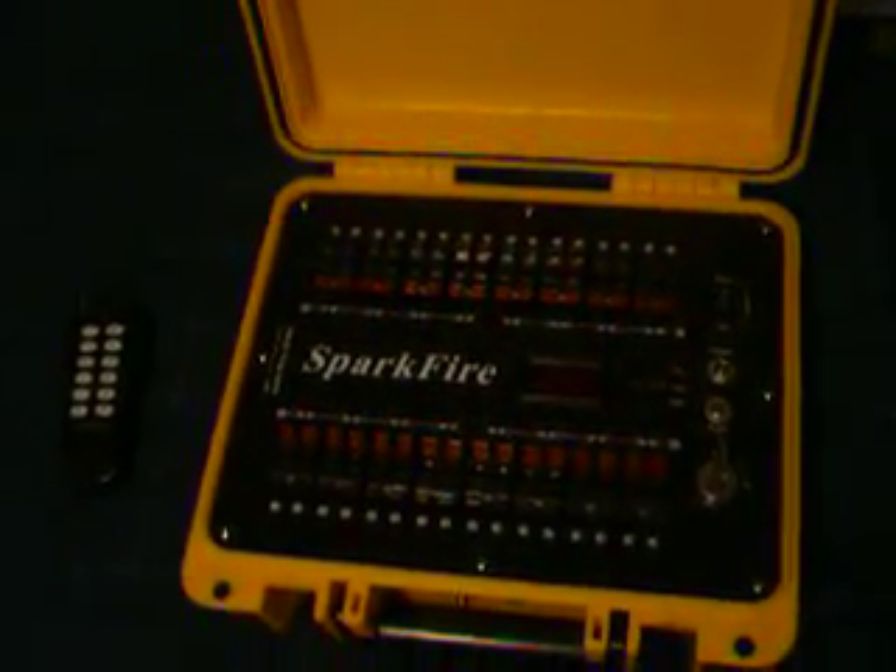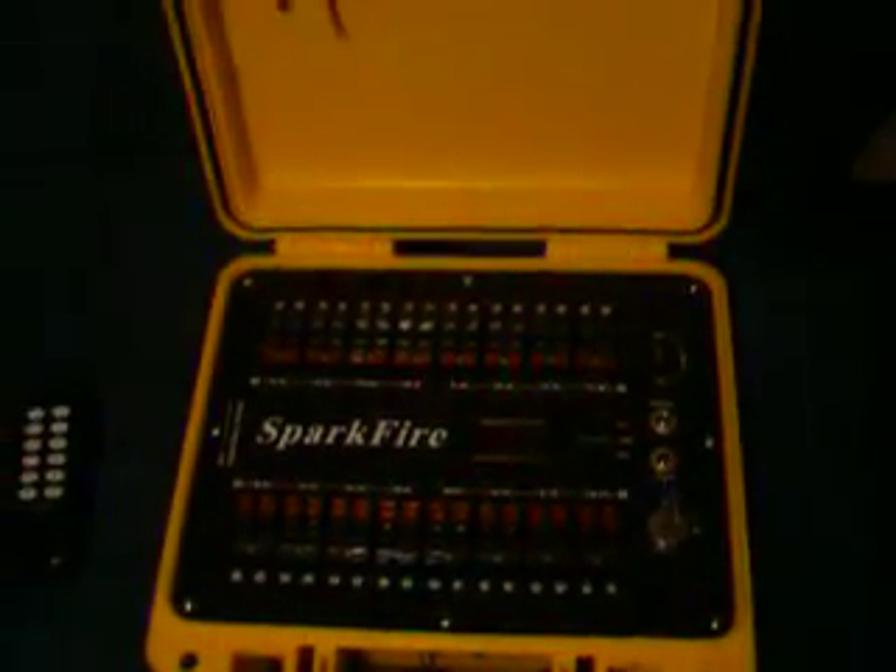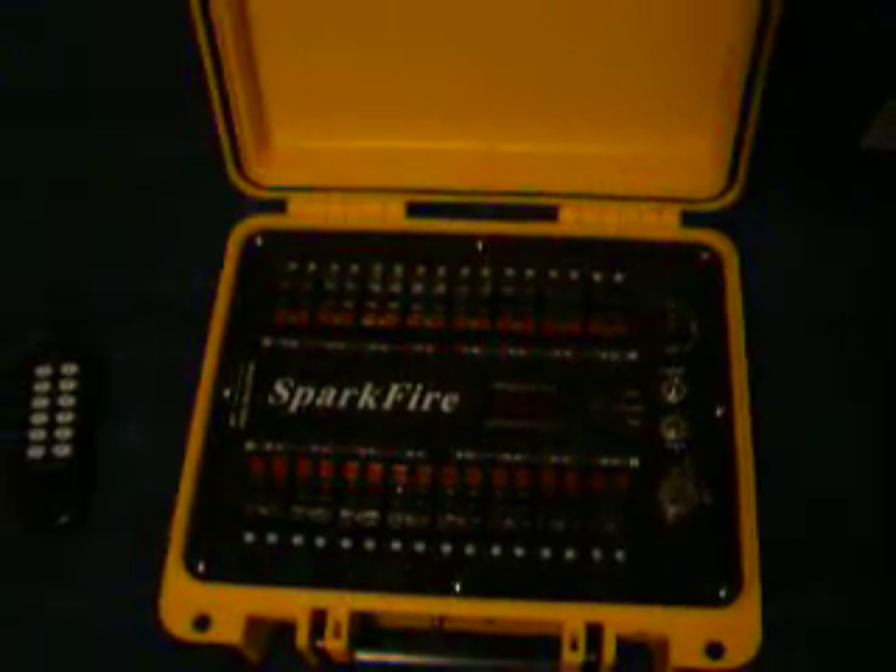This is the Sparkfire 32i, which means 32 cues, and the 'i' represents internal battery, which can be recharged using these nice chargers. I'll show you what kind of system I've been using for the last couple of years — it used batteries, and having to go through a ton of batteries every summer wasn't fun. Also, having only 12 cues meant you had to keep resetting your fireworks every couple of minutes. With the Sparkfire, in addition to my older 12-cue battery-operated system, it should give me enough cues to put on a pretty good fireworks show.